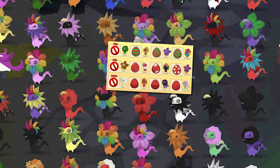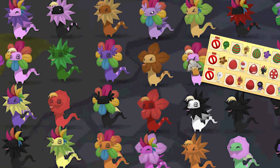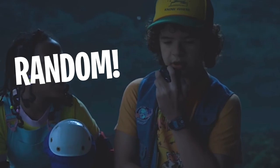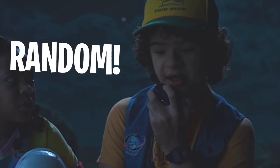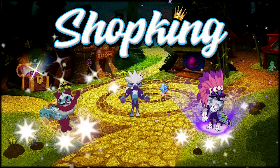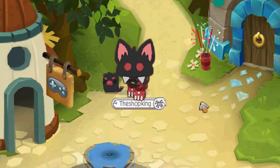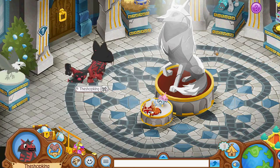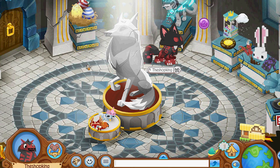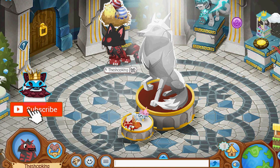I figured out exactly how to make whatever frilled lizard you want. Look at what you see! Yeah, it's the Shop King. It's Shop King time. All right, what's going on everybody? Shop King in the house. And it's time to check all of my eggs.